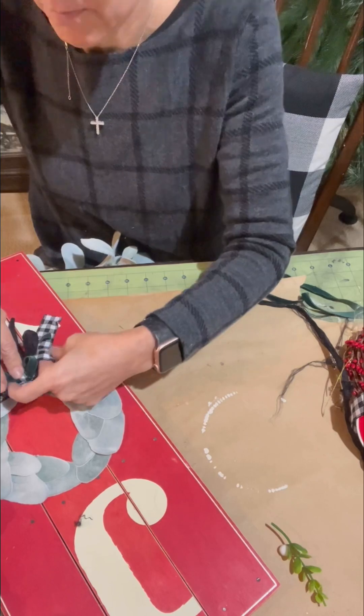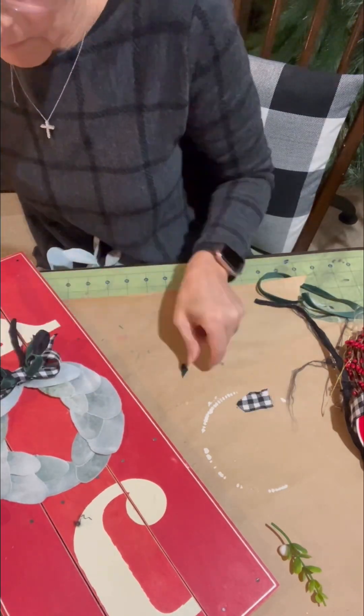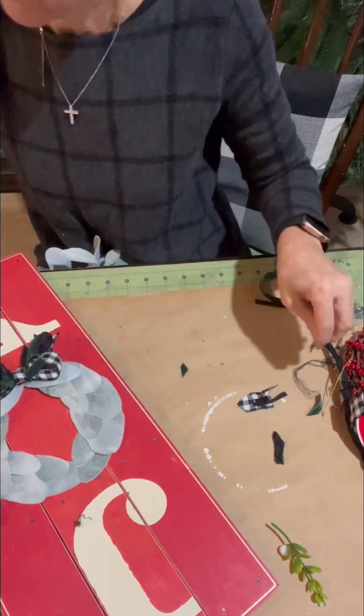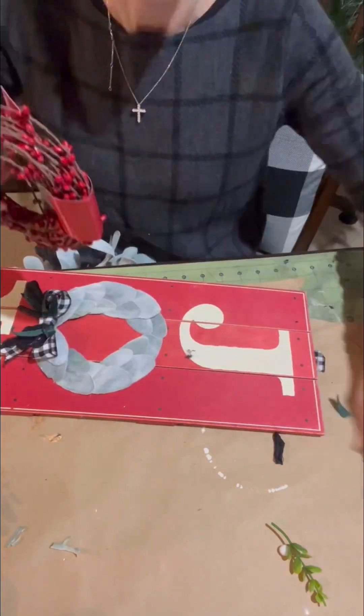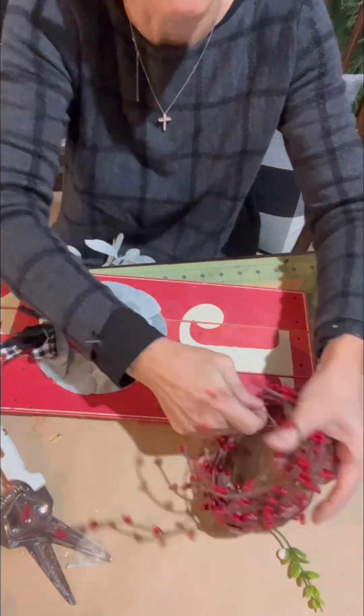And then I'm going to take a little leftover piece of the black and white and wrap that around the center to hide my gold twine. Then just adhere that to my letter. And then I'm going to add some pip berries — I thought that would work well. I'm just going to cut off a few pieces and hot glue and fasten them behind the top of the bow.